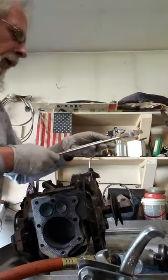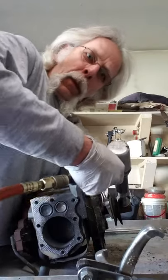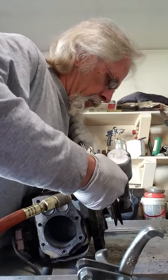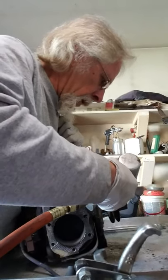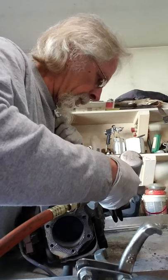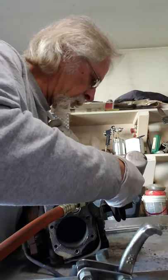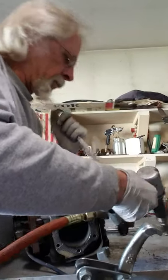There's my wrench. Put it behind the pulley and on this nut — just like that. Pulley's off the shaft.